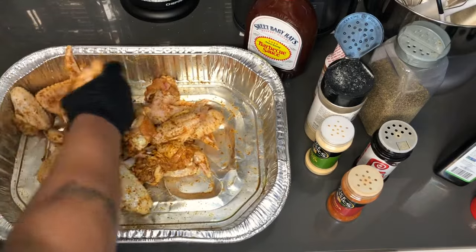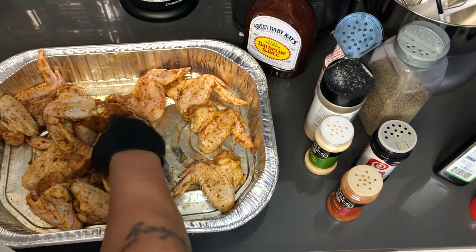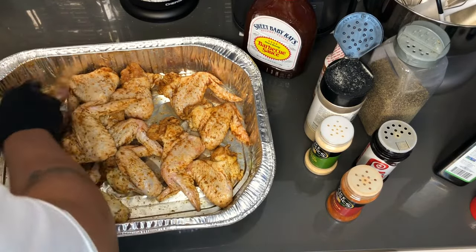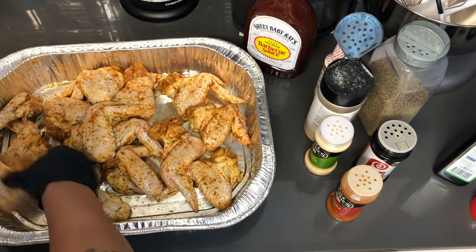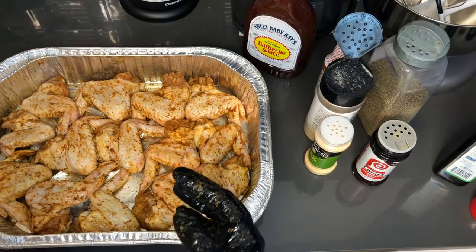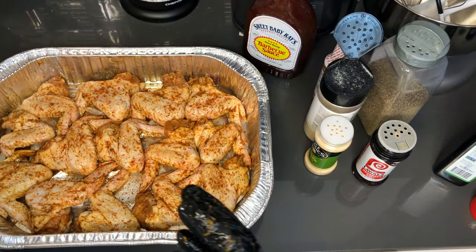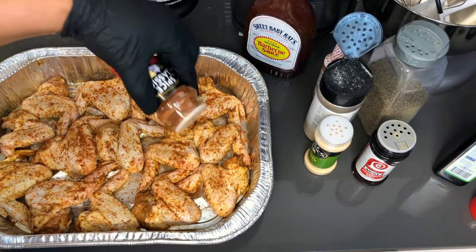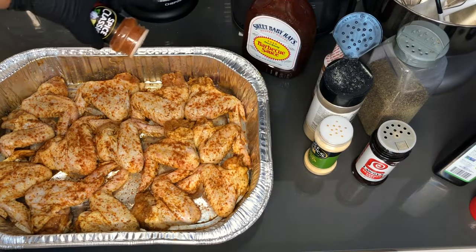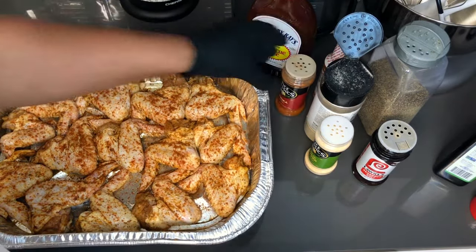Let me lay these guys out — just want to flip them over. Make sure you have a pan that's big enough to give you some space so that they can bake evenly. Since I'm baking these uncovered, I'm going to hit the top with a little bit of extra paprika to make sure I get that nice golden brown color. Not much, because the oil on there is also going to help with the color, and there's already paprika in the mix.